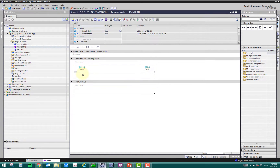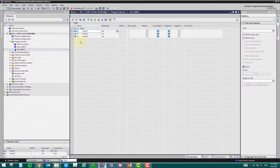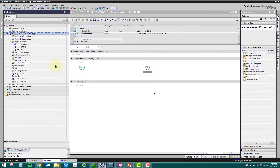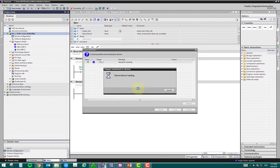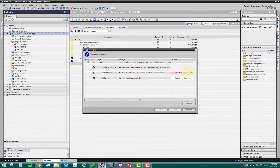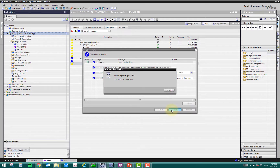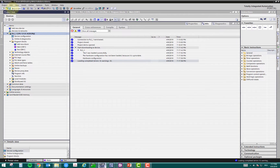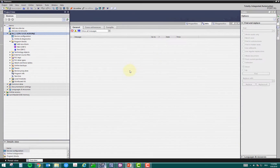I did not make any complex program — it's a simple program because we will just evaluate these values in the IoT device. In the test DB, I have three values, and in the main program I just have a bit which is turning on an output. I will download this program to my PLC. This is a pre-requirement: make sure your PLC program is ready to connect to the IoT device. I just need to reinitialize, click load, and this will download the program. I will save this project and close it for the moment because we need to read the tags.